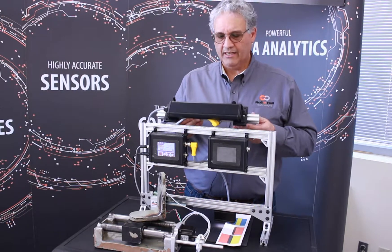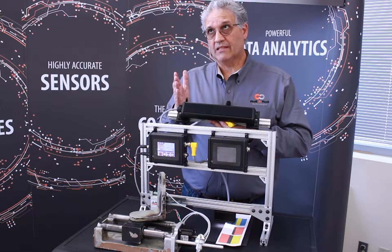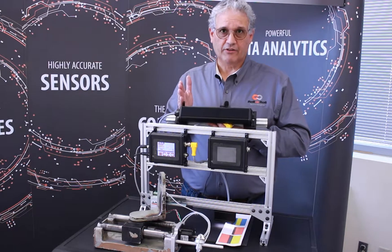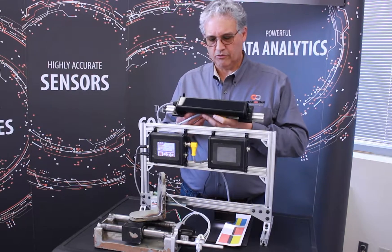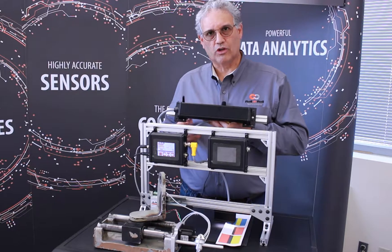In this case, we have a 221 sensor. The 221 allows you, if you have variations in the width of the material you're going to run — the 221 is actually very good for that — and if you have two 221s, you can do a center guide with it. Most importantly, this is how we would actually have it installed on your line.